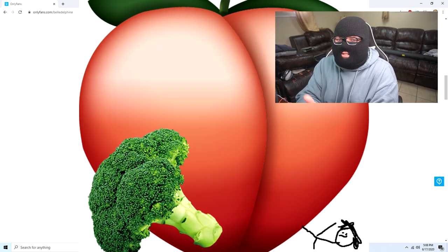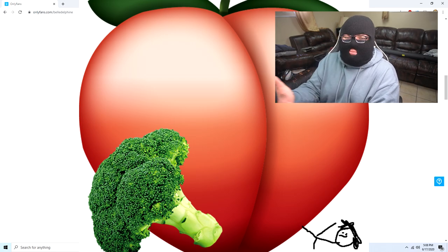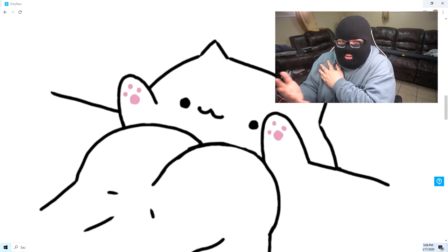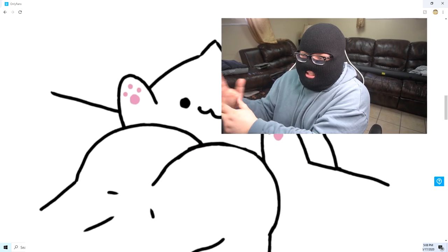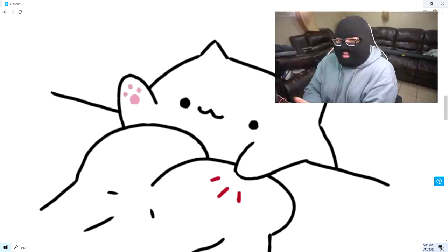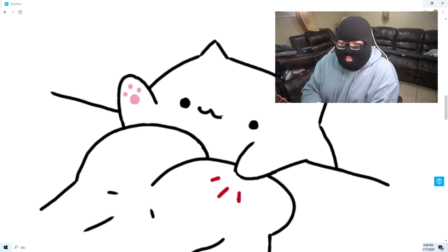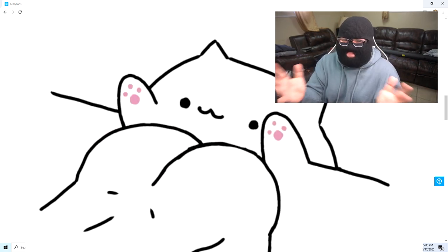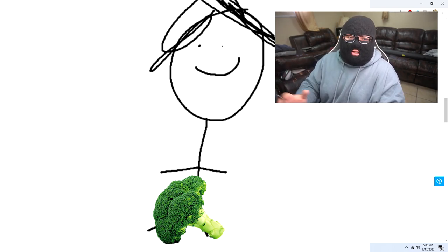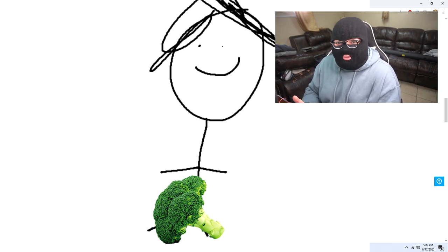For some reason there is broccoli in the frame. I don't know what the broccoli means. $35 and so far you get a peach and some broccoli on the side. There's some more censorship stuff — not that I want to see the censor marks gone, because I respect women and whatnot. But you know, 35 bucks. In this second image, I'm no food expert but I don't think broccoli belongs in the crotch area of anyone, let alone a woman.